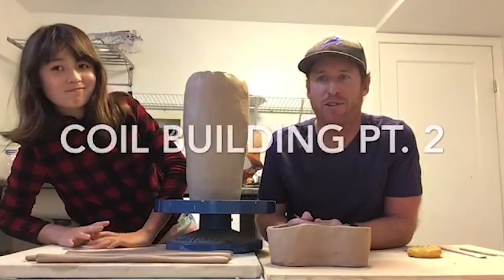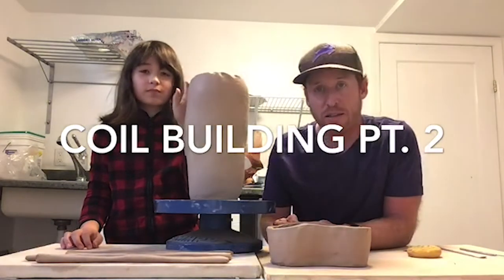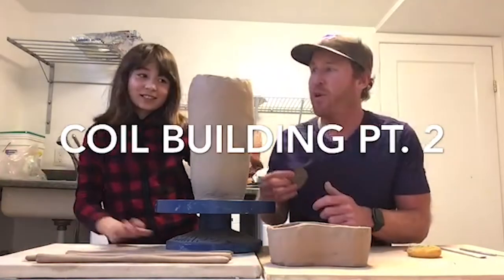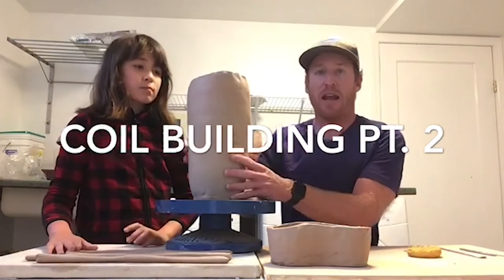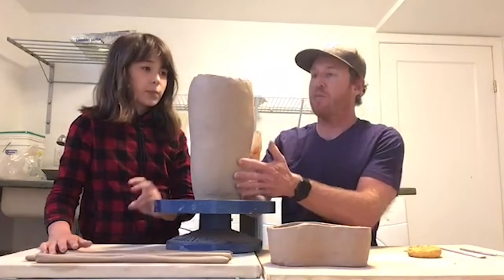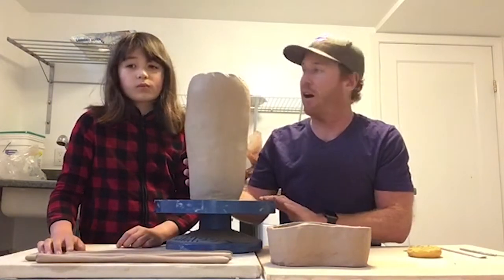Hello and welcome back to week three of our online clay tutorials. My name is Chris and I have my lovely co-host Anna. We are here today to talk about coil building and getting this pot that Anna's been working on a little bit more finished. She's making this tall vase and her goal is to bring it in a little bit further and then maybe have a small neck on it.